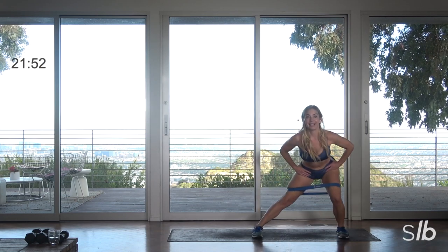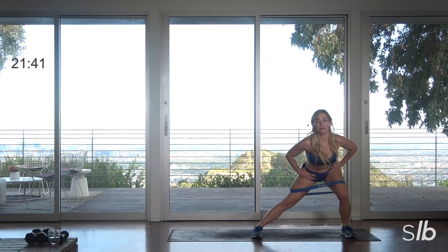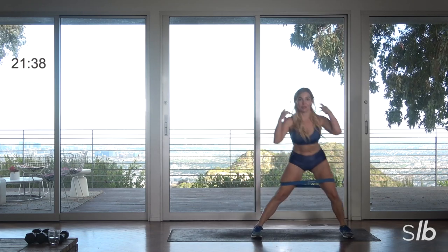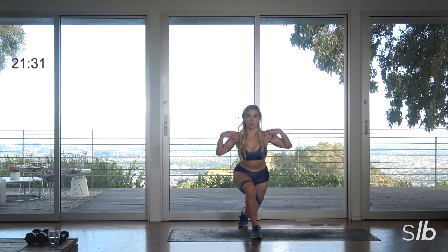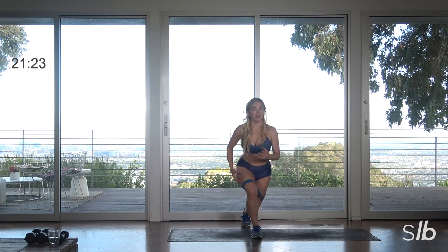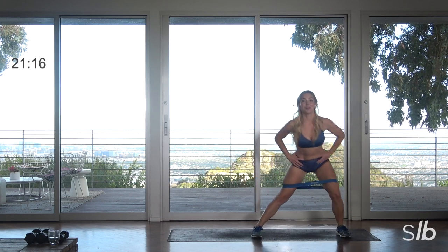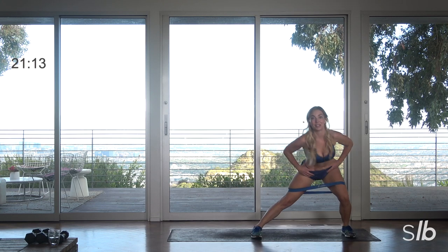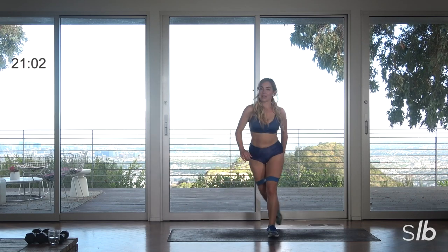You have a curtsy side lunge — curtsy, take it back, knee is going to go right behind that heel. Inhale. If you have weights I would just recommend placing them right on the shoulders. Inhale, shoulders pull back and down. Almost there, exhale. Final three, final two, last one — we're going to switch sides. Give me a curtsy, curtsy, side lunge left. Inhale, getting all the parts here.